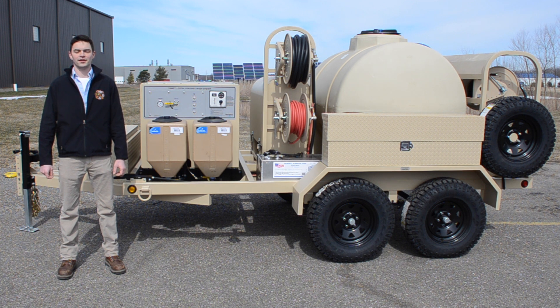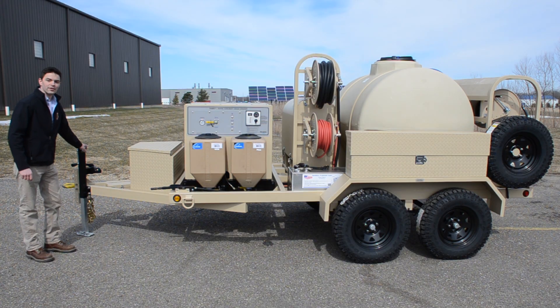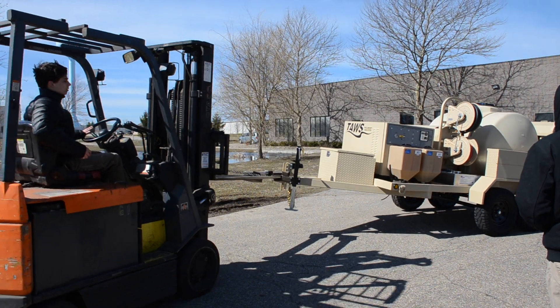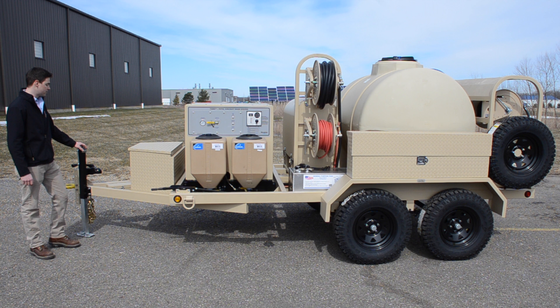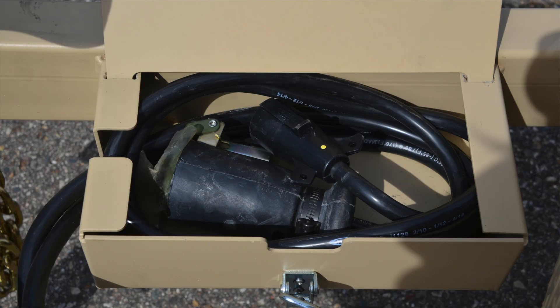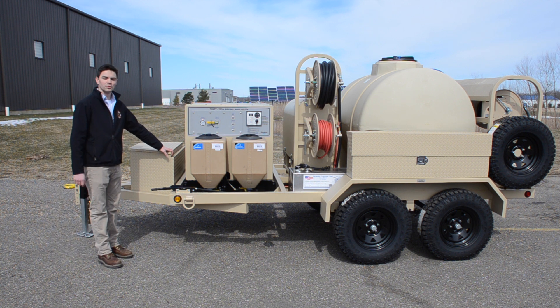Hi, I'm Landon with Revere. Today we're going to be going over some of the large components on a TAUS trailer. To start out with, we have an adjustable jack at the tongue of the trailer, we have a lunette ring, and we have a ball hitch that can be replaced with the lunette ring to tow behind a standard vehicle. We have a box that houses a 7-pin and a 13-pin trailer lighting harness. We have a tongue toolbox for storage.